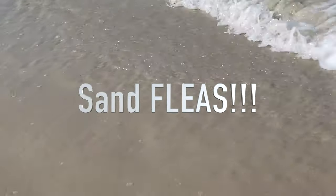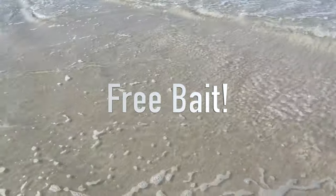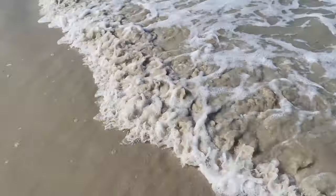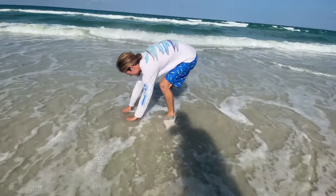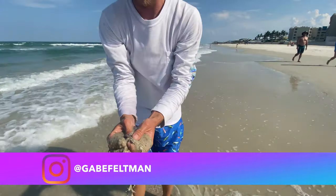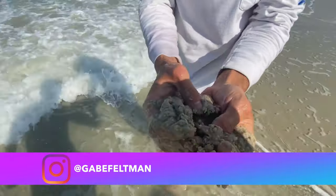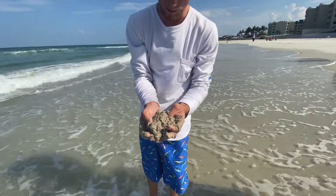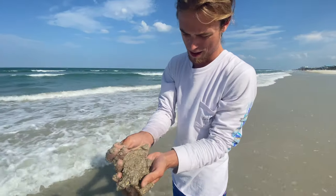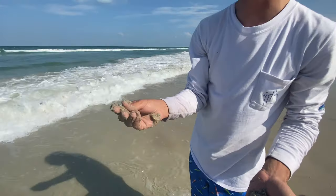That's what you want to look for right there — flat sand over here, and then right here, all these little holes are sand fleas digging. We're going to show you how fast it is to catch three baits. There we go, first try. That is what we're looking for — there's like three or four of them in there. These are called sand fleas, or sand crabs. They are out here by the hundreds, they're free bait, and they're a really good bait to use at the beach.